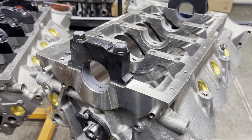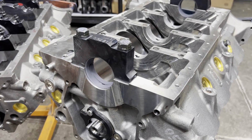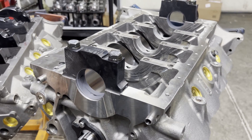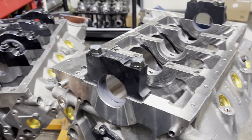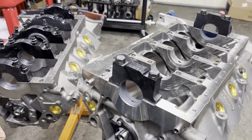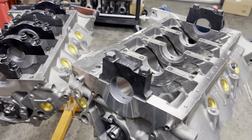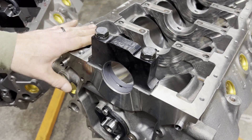Hey guys, it's Brent Likens Motorsports. As I promised last week, we're going to do a video on two different Ford blocks that we have in the house — one is a Dart and one is a World Products block, two completely different builds. We'll just go ahead and jump right into this block.